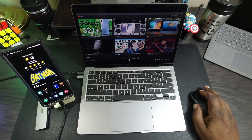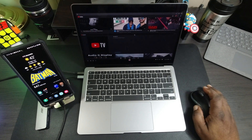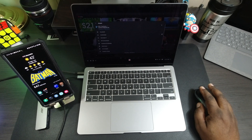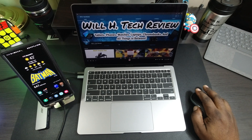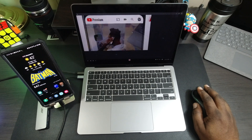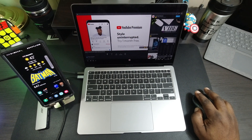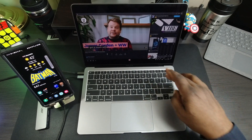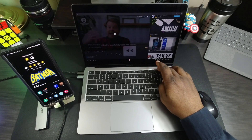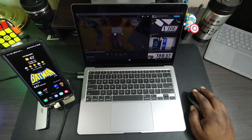Let me jump into YouTube to show you. As you can see, I can scroll up and down — I do have a mouse connected. I'll go ahead and go to my page here, and as you can see this is all fluid and working very well. Let's go ahead and open up a video. It's playing very well — I'll turn the volume down a little bit; the volume is coming through my MacBook.